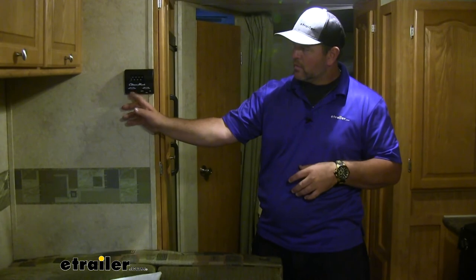Now, how does the soft start actually do that? The soft start is going to store power so that when our compressor kicks on, it's going to give it a boost, so the compressor doesn't need as much to get the air conditioner started. You can see we didn't have that big noise from our compressor to get our air conditioner up and running, and we have cold air.